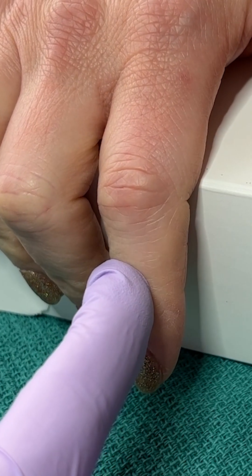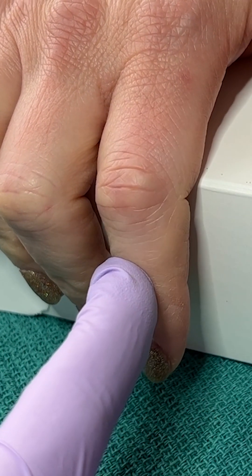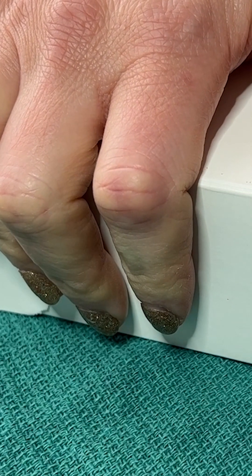We need to do an Elson test to assess for central slip injury. Have the patient curl their fingers around the edge of a table or a box with their fingers flexed at the PIP, and then they extend their finger while you apply pressure to the middle phalanx. If the central slip is intact, you'll feel tension as the finger is extended.